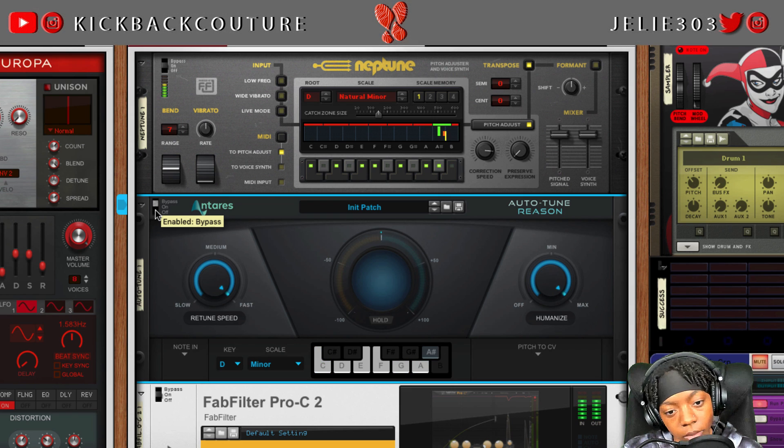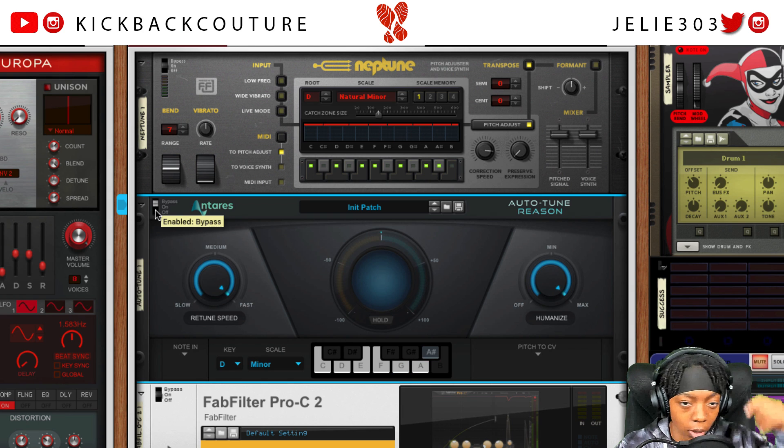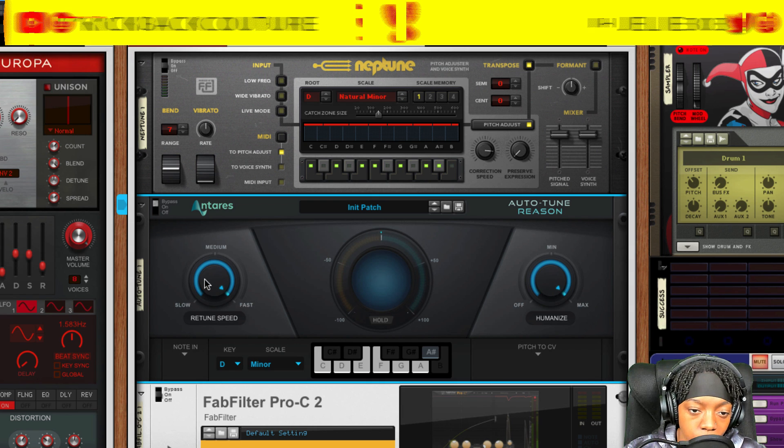Your question may be: if Auto-Tune Reason isn't much better than Neptune in terms of getting the sound you want, why would you use it? Well, outside of the basic retune speed and humanize options on three modes, plus the scales, you have the Antares algorithm itself — it's very different from Neptune. And we have note-in-pitch-to-CV, which makes this unique compared to Auto-Tune Access.